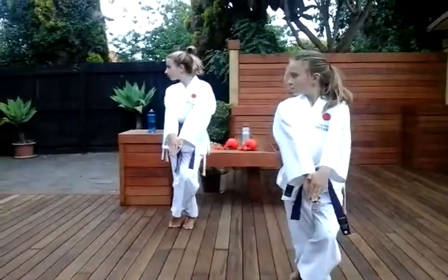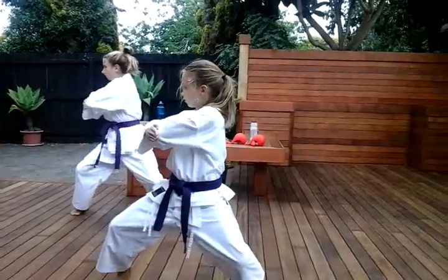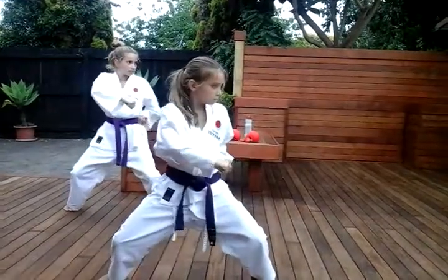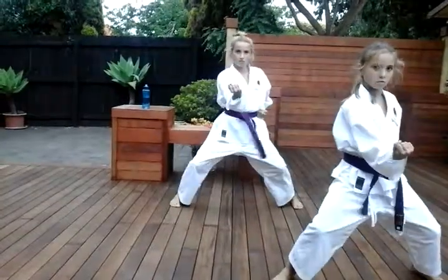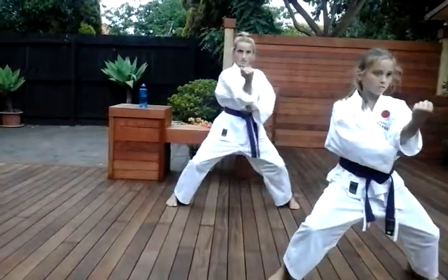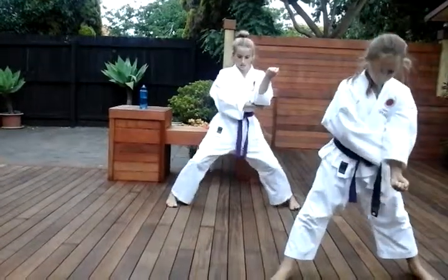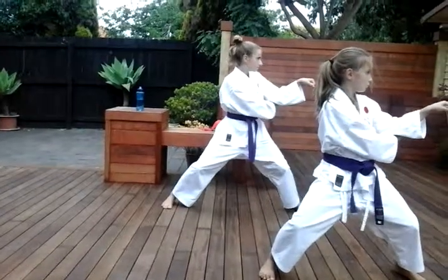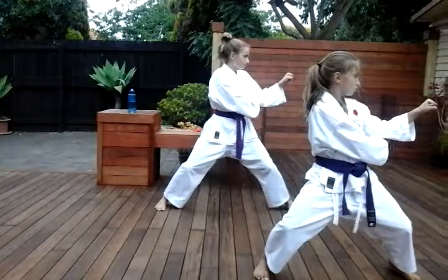Ichi. Ni. San. Shi. Go. Go. Roku. Hachi. Ku. Ketyana, look at it again. Ku. Look at your fist, Ketyana. And you keep it out. Ku.